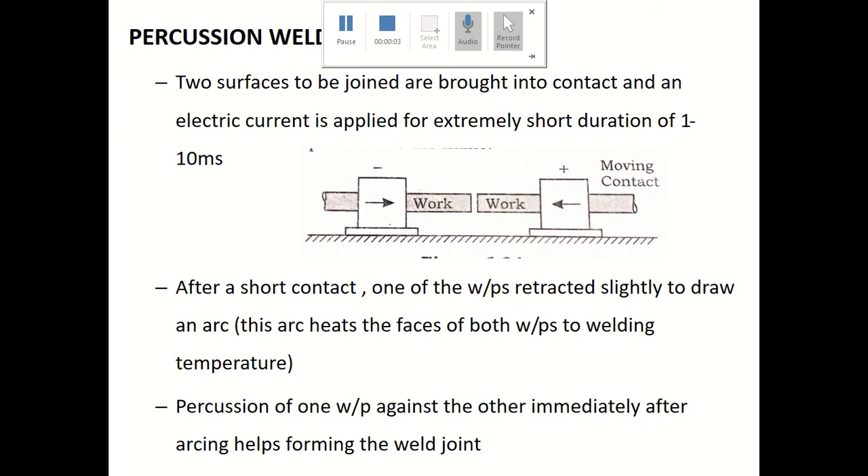Good morning. Today we are going to discuss another type of resistance welding which is called percussion welding.